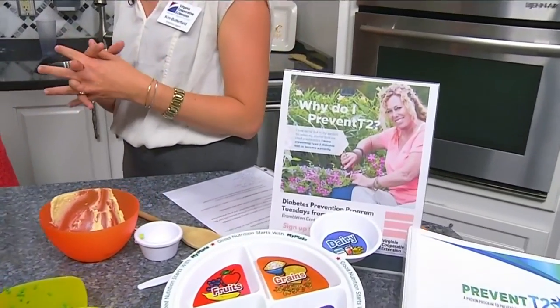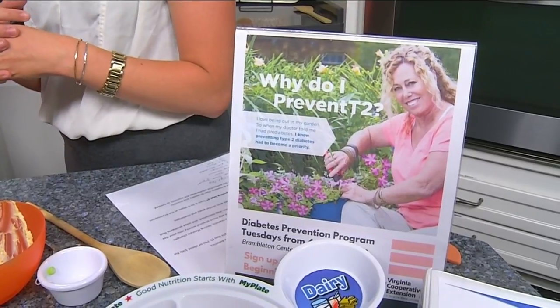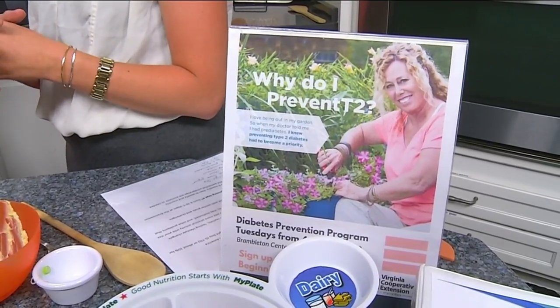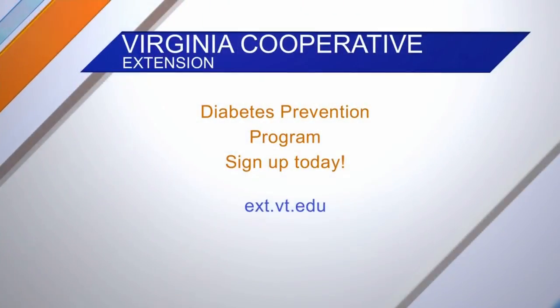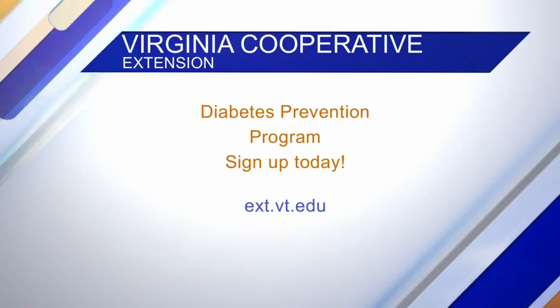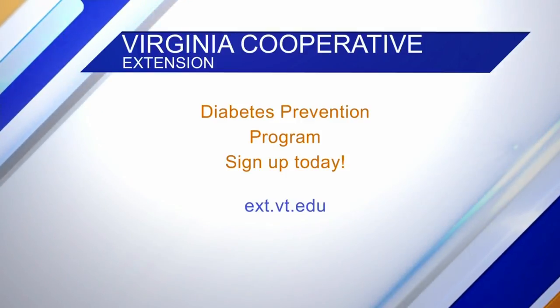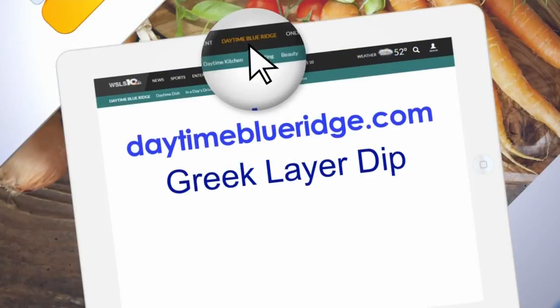To sign up, just give our office a call — Virginia Cooperative Extension Roanoke — and we'll walk you through the process, get some information for you, and get you signed up. This dip is so delicious! We are going to offer up this recipe on our website, daytimeblueridge.com — just look for the Greek layer dip.